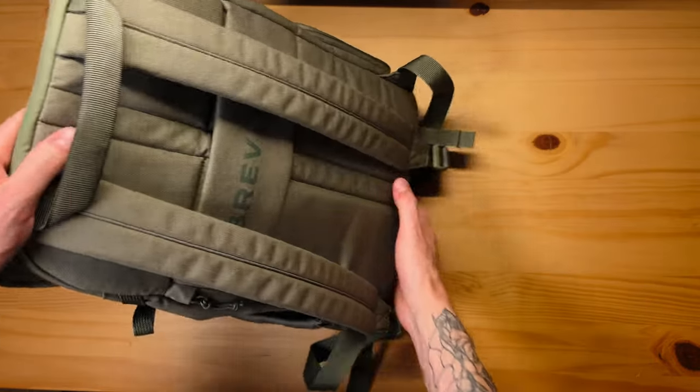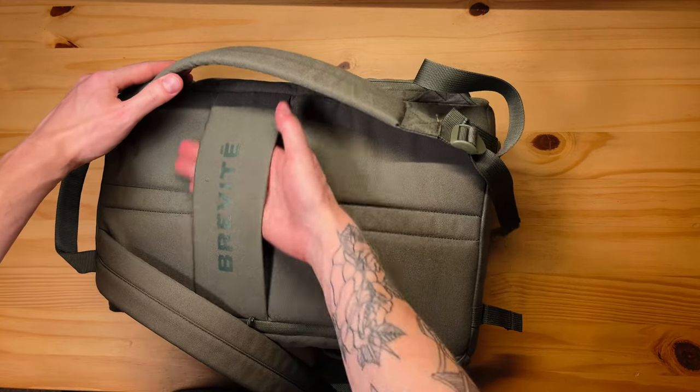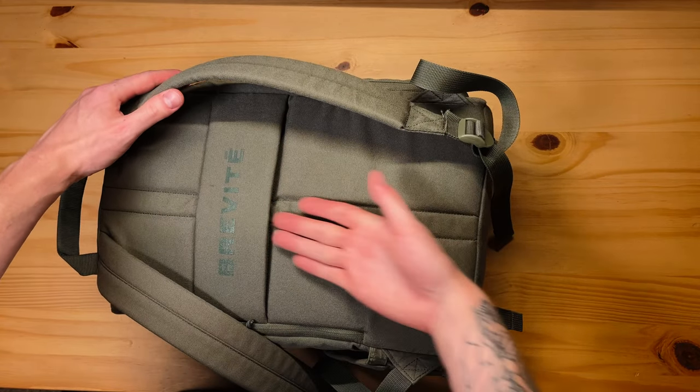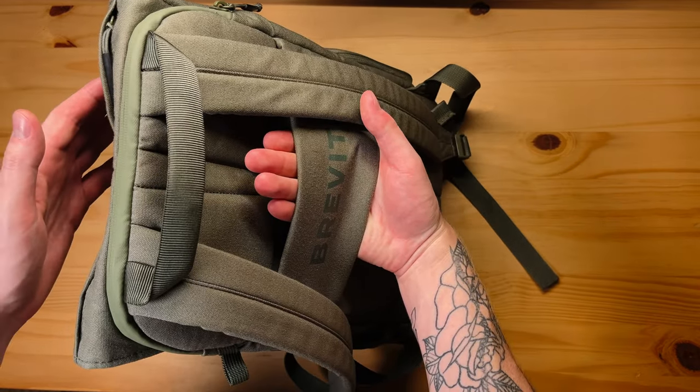On the back, you'll see that it has a luggage pass-through handle. So you can feed your carry-on luggage handle up through here and it will ride on top, so you don't have to carry it through the airport.